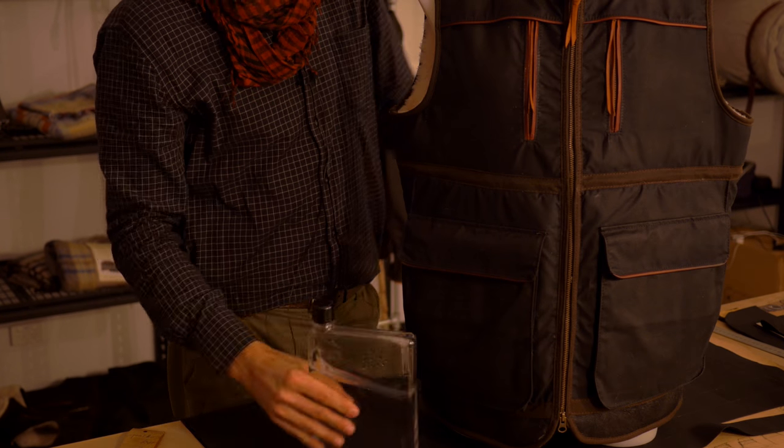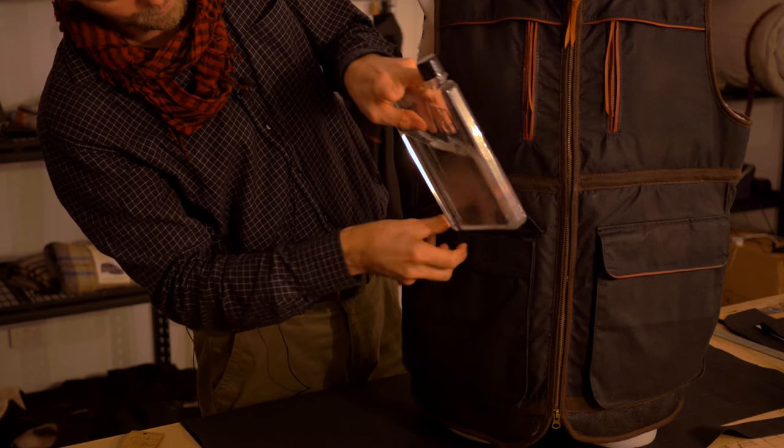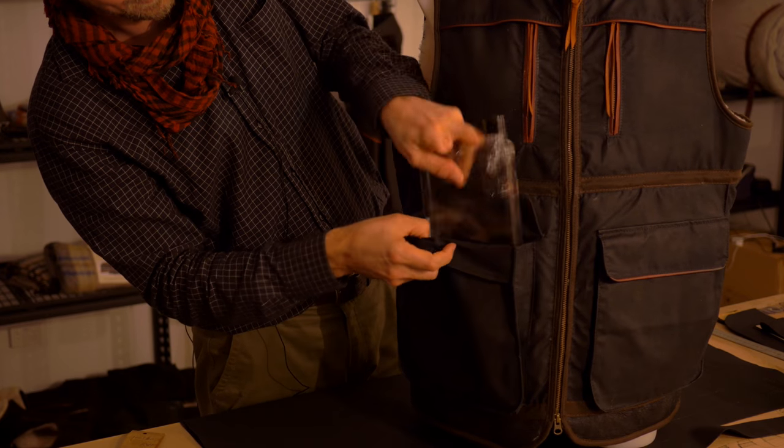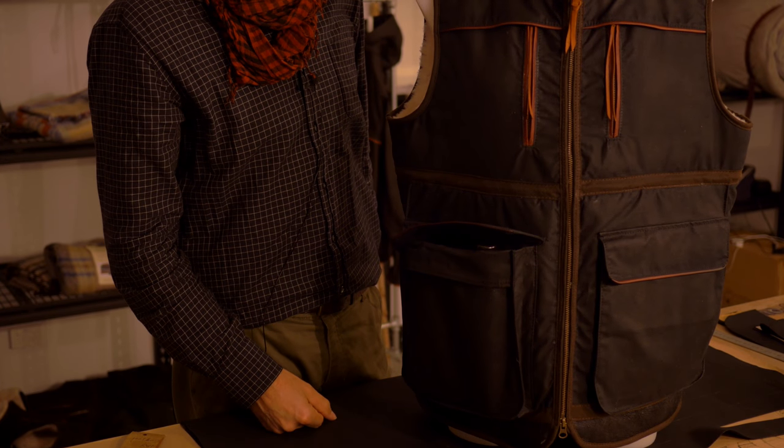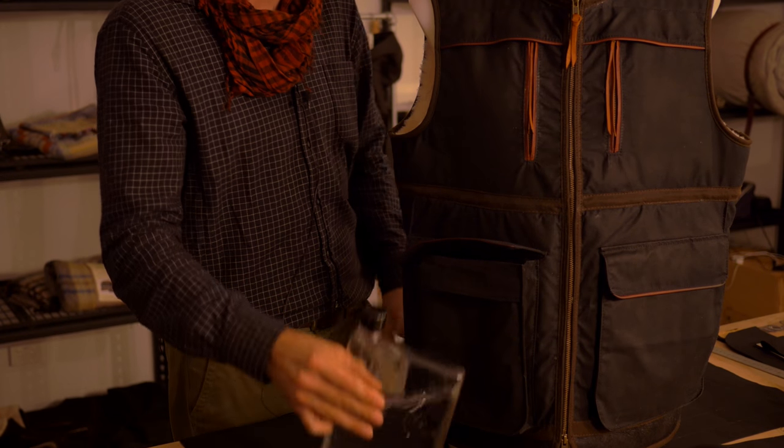Speaking of water bottle, I got a Mimo bottle — Melbourne designer — for my birthday, and it just happens to fit beautifully, A5, straight in the pocket there. I'd like to get myself a stainless steel hip flask and keep everyone guessing, though.